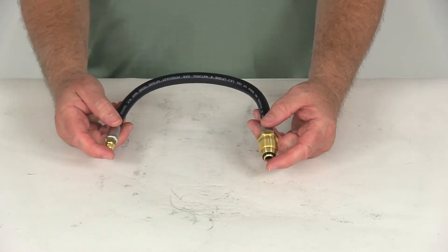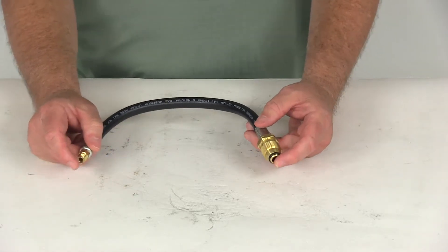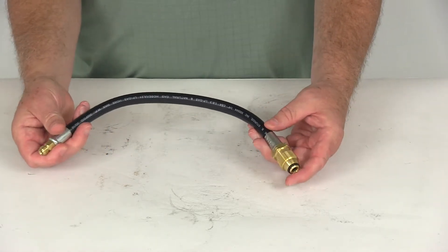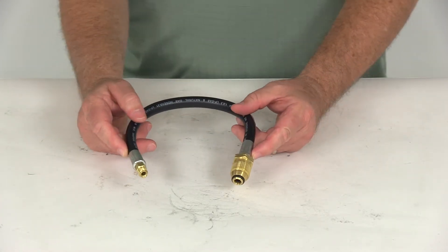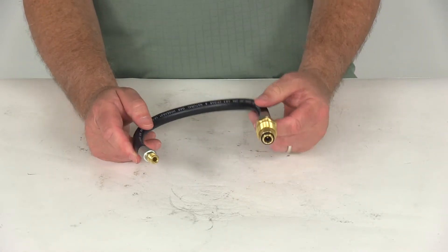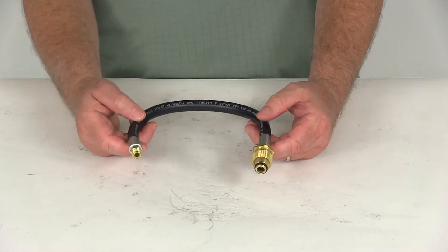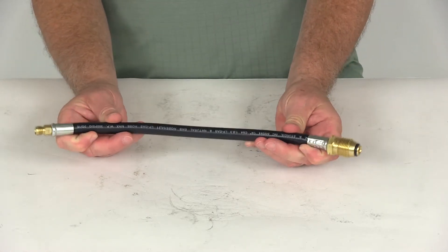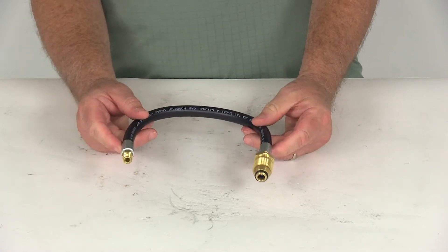This does meet the UL569 and the AMZAI 721-81 certification. It is designed for LP gas only. The temperature range this works in is minus 40 degrees Fahrenheit to 140 degrees Fahrenheit. Maximum pressure rating is 350 PSIG, and the maximum flow capacity is 500,000 BTU per hour. The length, stretched end-to-end, is 15 inches.